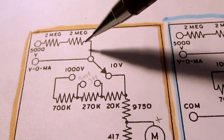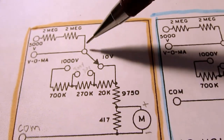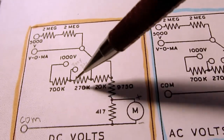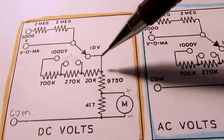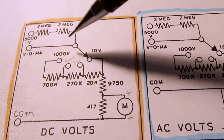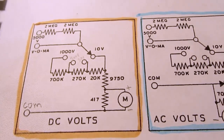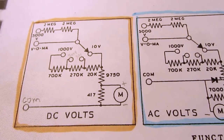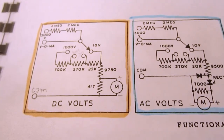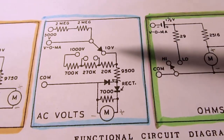The 5000-volt terminal goes through two 2-megohm resistors in series, which then adds to the 1000-volt position circuit — you have to have the switch in the 1000-volt position to use the 5000V terminal. It looks to me like if you accidentally left the switch in some other position and hooked up 5000 volts, you'd probably blow the meter up or bang the needle hard enough to damage it — not a great way of doing this.